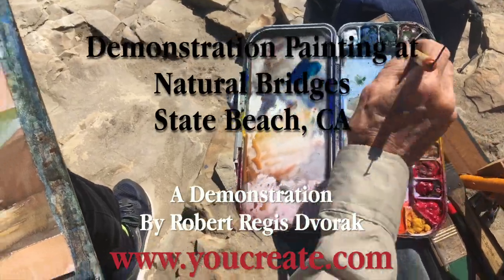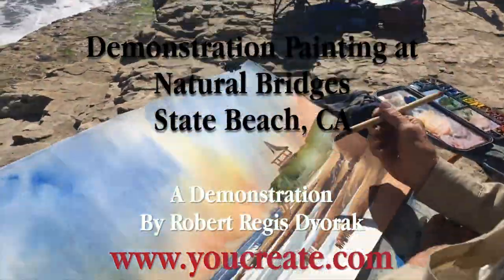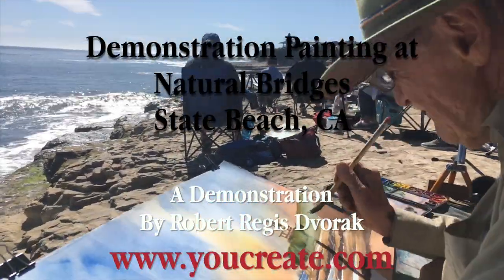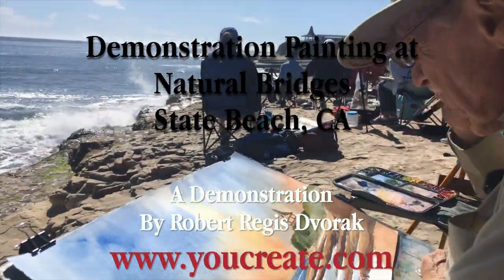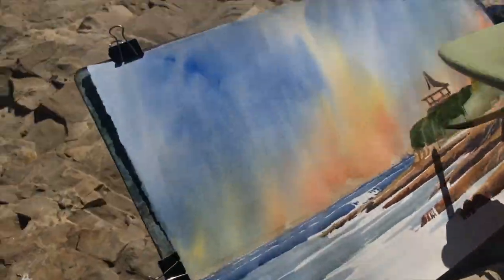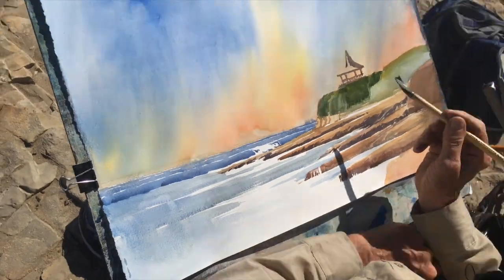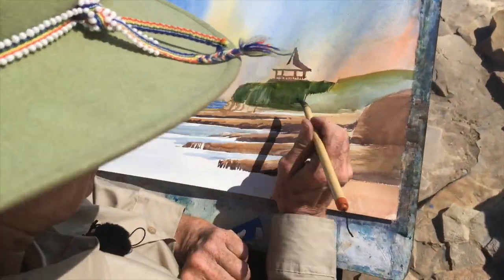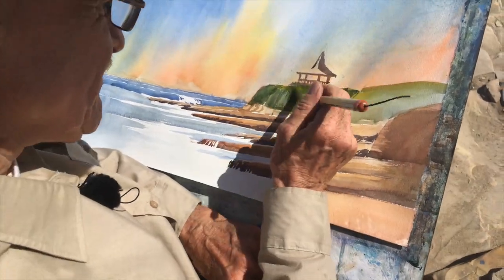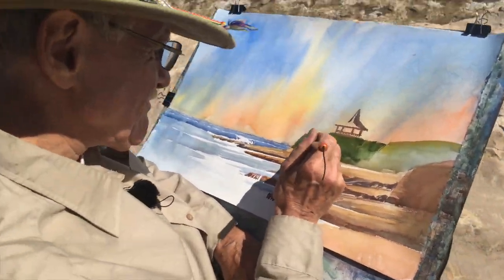The following is a speeded up video of my afternoon painting demonstration of the view looking north. I call it the gazebo view. Before I did this painting, I did a field study which is on another demo video on my YouTube channel. You may want to watch the field study demo before you see me doing the final painting.